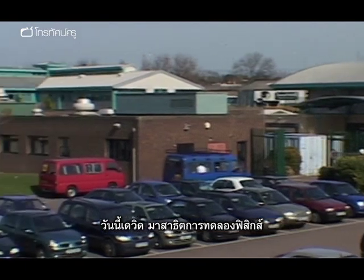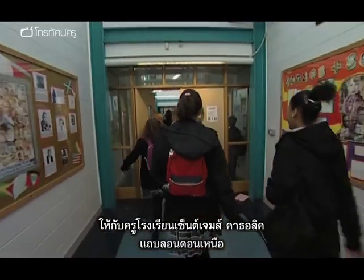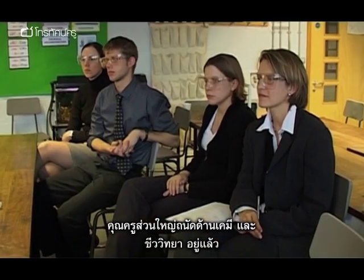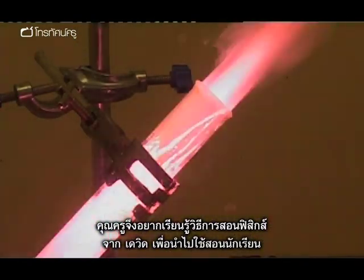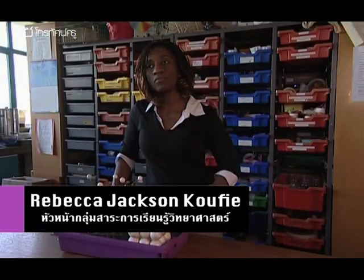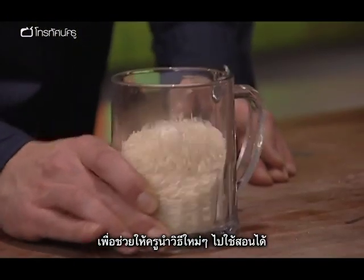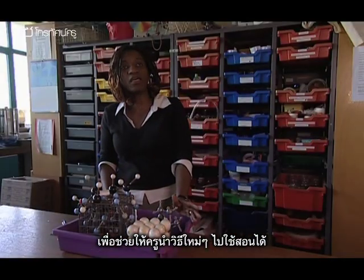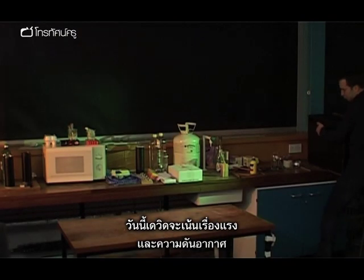Today, David Richardson has been invited to demonstrate some of his physics experiments to staff at St James's Catholic High School in North London. Most of the staff are chemistry or biology specialists, so they're keen to get ideas from David that they can use with their students. They usually have training sessions where people observe someone carrying out a demonstration, giving them ideas to use in practical work.